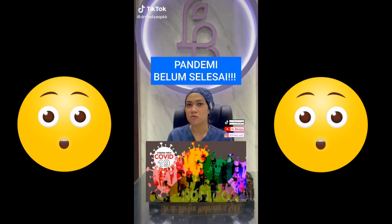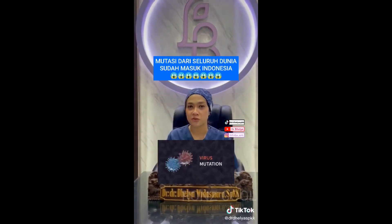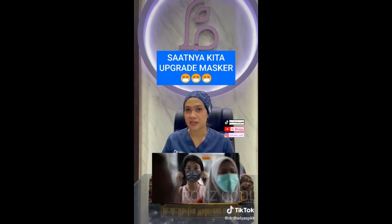Pandemi Corona masih belum selesai. Mutasi-mutasi dari seluruh negara sudah masuk ke Indonesia. Saatnya kita meng-upgrade masker kita.